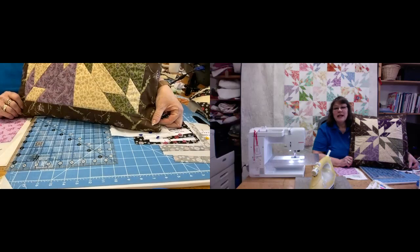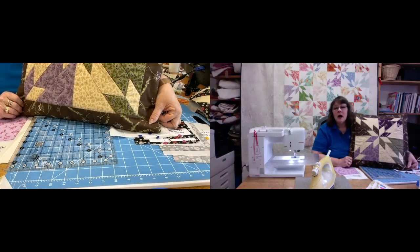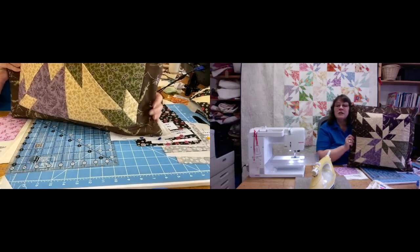Hello and thank you for joining us today here at the Ramble Patch. I'd like to say thank you for all the messages we've been receiving about the tutorials — we're really pleased to know that you're enjoying them. Today we're going to be looking at how to do a Hunter Star. There are lots of different techniques and ways you can do this — you can foundation piece it, you can do it by English paper piecing by hand — but I'm hoping you'll find this way quite easy and quite effective.